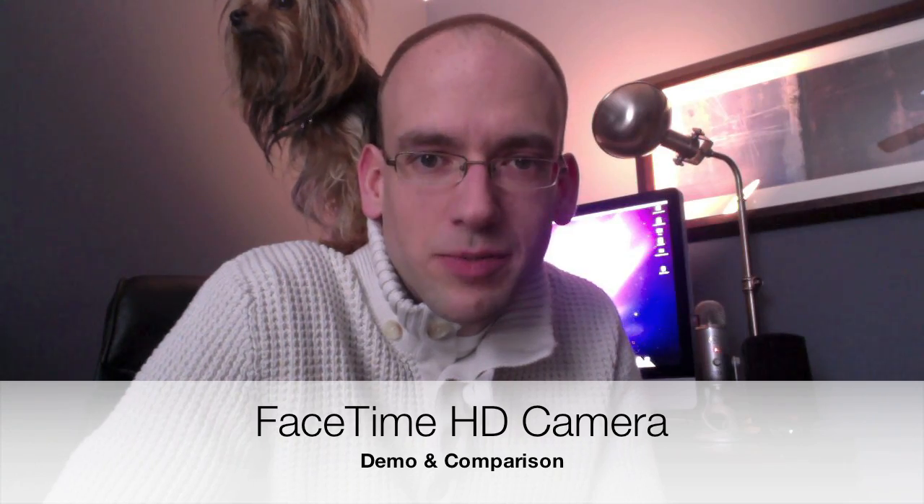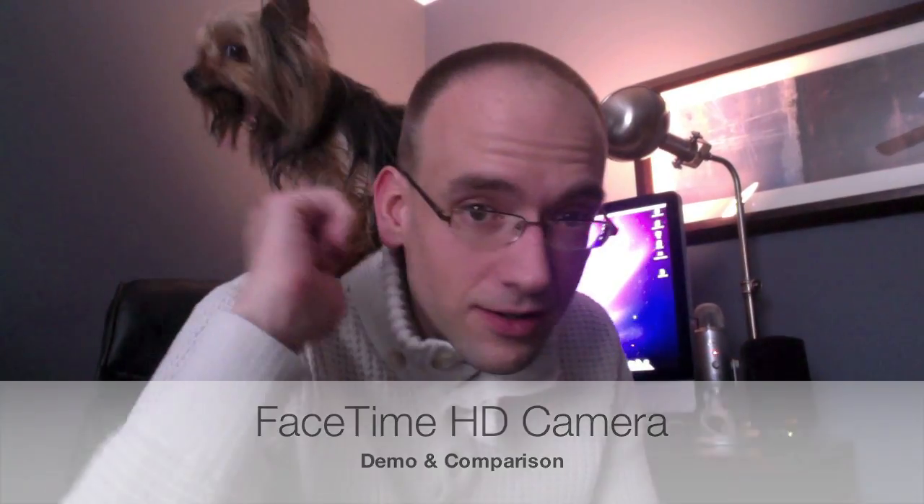What's up YouTube, this is Detroit Borg, and this is Tinker on my shoulders. I'm doing this video just to demonstrate the performance of the HD camera on the MacBook Pro. As you guys know, the MacBook Pro was updated in early 2011 with a new high-def FaceTime camera, so the front-facing camera on the display is now capable of 720p.